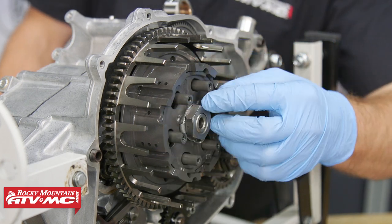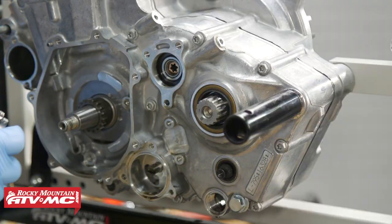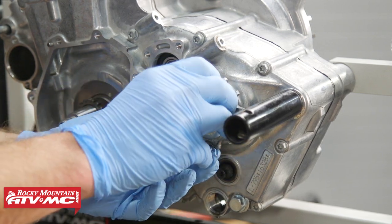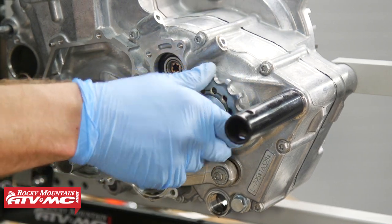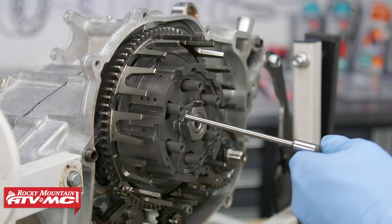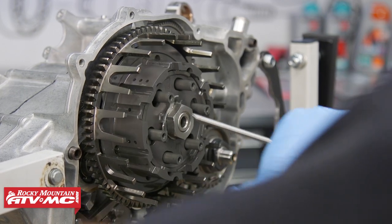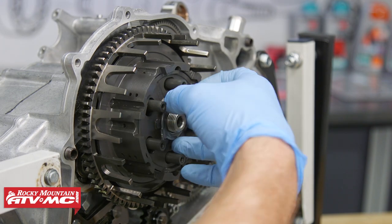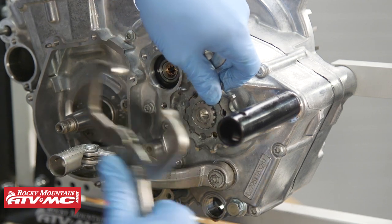Now we need to remove this clutch hub. To do that, we're going to bend the tabs up on this lock washer behind that nut. But to keep everything in place, I'm going to install the countershaft sprocket just temporarily. We're going to shift the bike into high gear. We're just going to put our vice grips on our countershaft sprocket and that's going to keep that shaft from rotating. Now we're taking our 27mm socket, we're going to break that free. We can remove the nut and that locking washer, and then the hub. At this point, I'm going to go ahead and remove those vice grips, the sprocket, and the shift lever.